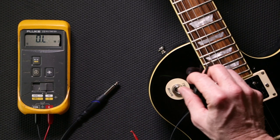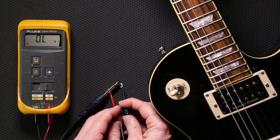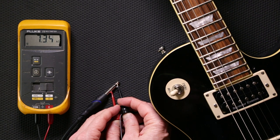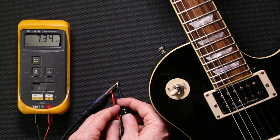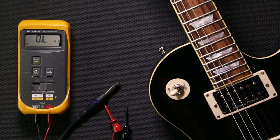We're going to check the rhythm pickup and see what the total resistance is. It's reading roughly 7.34. And as I mentioned before, the temperature of the pickup can make a difference, so if you live in hot or cold temperature climates that can affect this reading.